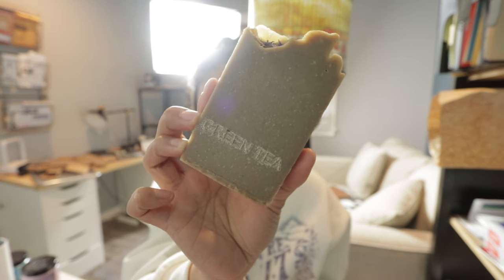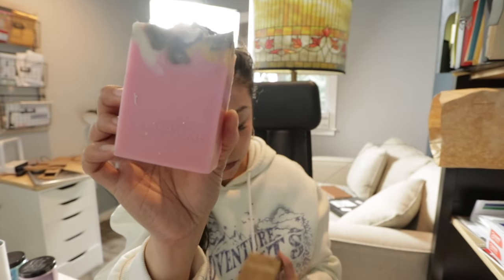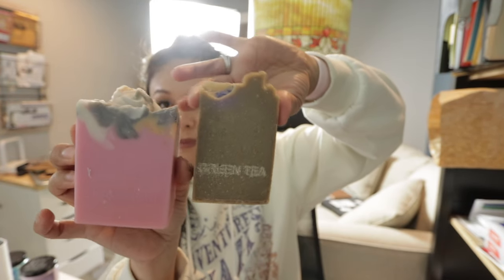Here are the results with the other soaps. The green tea soap — that setting was way too strong, it etched in way too deep. And for the pink champagne soap, you can barely see it. Just like with the XTool F1, you're going to have to do testing to figure out which settings work best per soap color. Once you have that testing done and know exactly which settings to use, batch engraving those soaps will be a breeze — and that's something I'm definitely looking forward to using my WeCreate machine for.